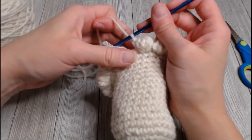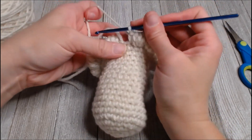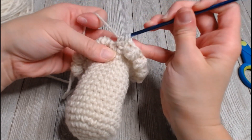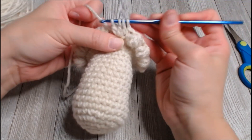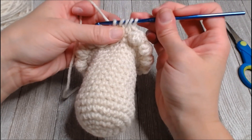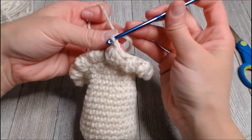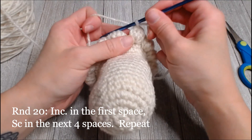Continue the bobble, single crochet repeat all the way around to the very end. The last space gets a bobble stitch — yarn over, insert, pull through, pull through two, yarn over, pull through, pull through two, two more times until you have five loops, then yarn over and pull through all five. Chain, then take that marker tail and pull it through. That's going to be row 19, so we are now on row 20.